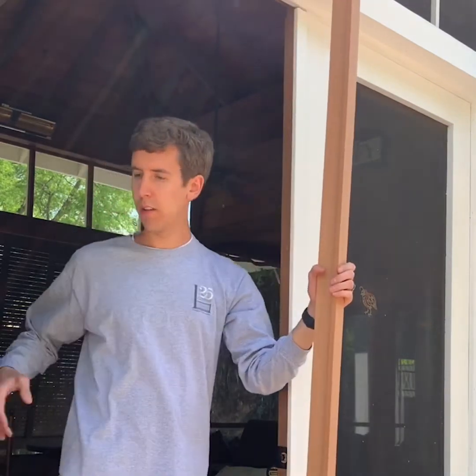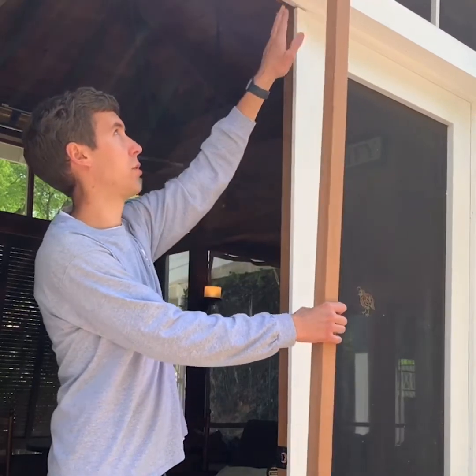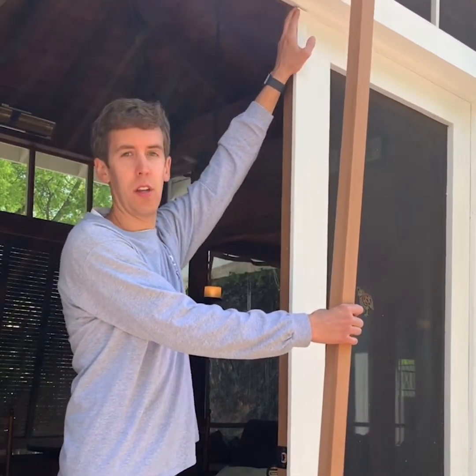With a double door, you will receive a teastrical. This is installed on the inactive door to receive the active door. At the top of the teastrical, you will want to notch around the three-quarter-inch stop.